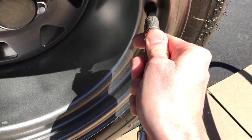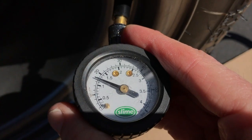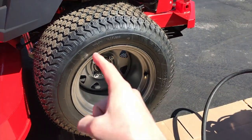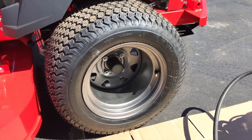Right now it's at 16, so I'll add just a little bit more. And just shy of 18 — one more second to give me exactly 18. Again, it is very important to know what your maximum PSI is. I recommend going about 2 PSI below that maximum for safety purposes.